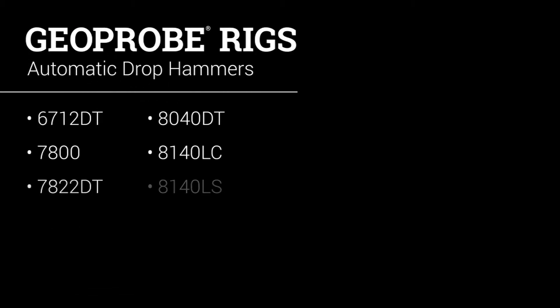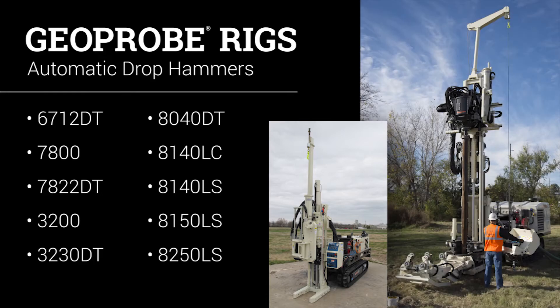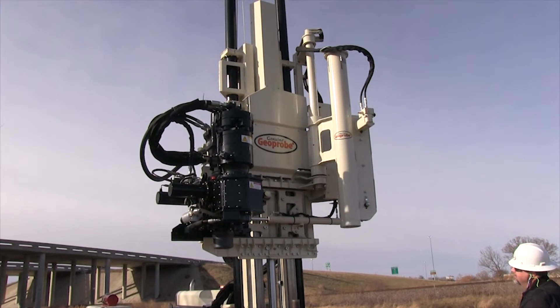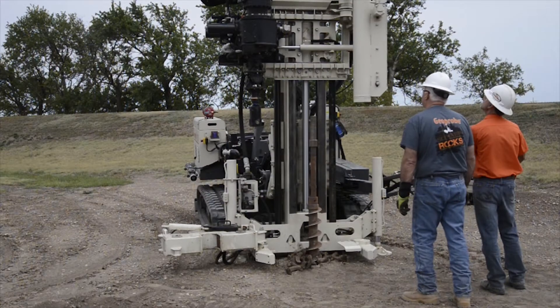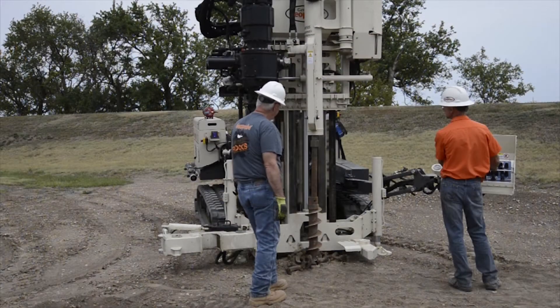The optional automatic drop hammer is easily mounted onto most Geoprobe rigs, ranging from the smaller 6712DT up to the larger Sonic rigs. The automatic drop hammer swings into place, allowing for quick and easy changes between environmental and geotechnical applications. This also allows you to move the drop hammer into place over the hole without repositioning the machine.